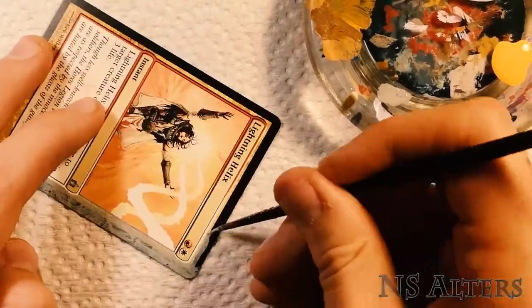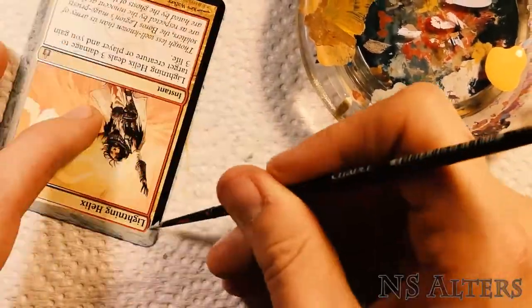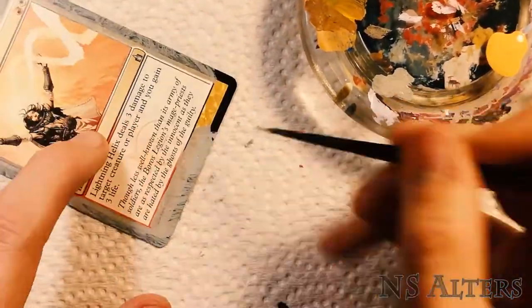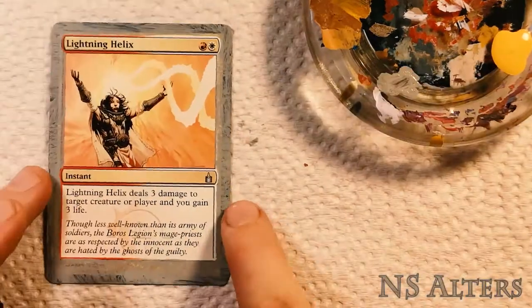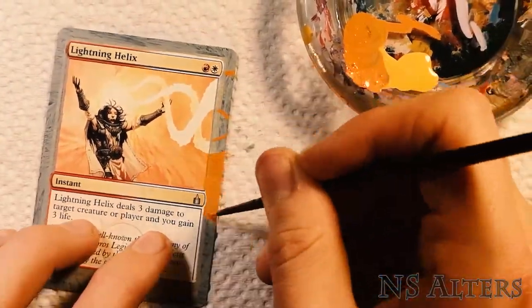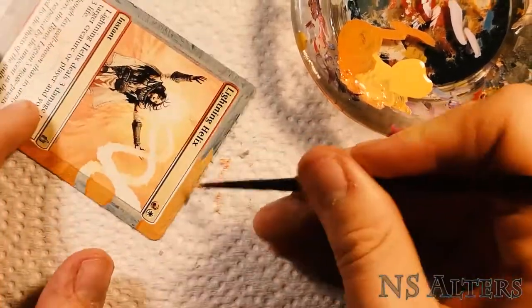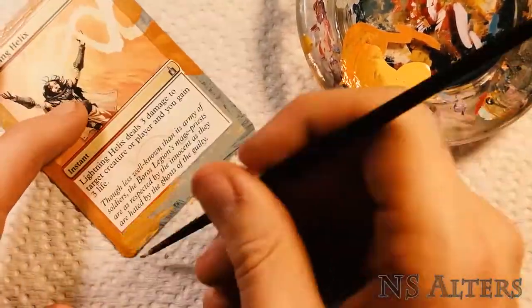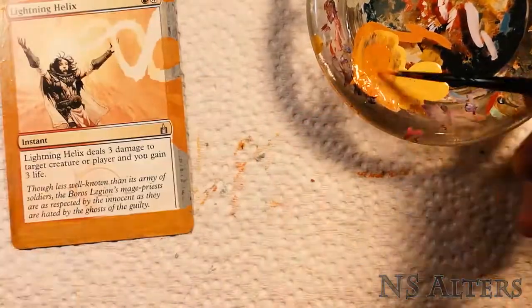Hello everyone, this is NS Alters, and I just got a quick one here for you today — a border extension on Lightning Helix. As always, start off with a nice neutral background color to cover up the harsh black borders, and then just painting out the areas with an approximate color matching for the rest of the card, which I'll go over multiple times.